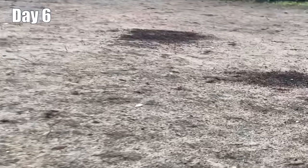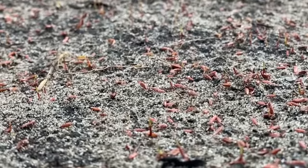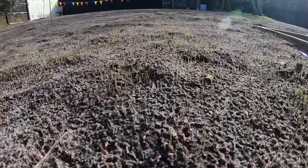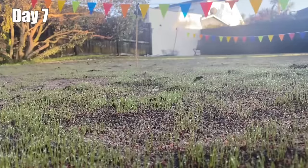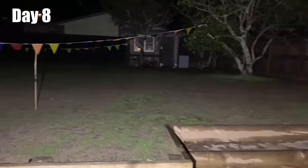Day six - we have signs of growth! Can you see that? See the little green grass - look at it! I did it! Look at these little bits of grass. Exciting isn't it? Grow my pretties, grow!